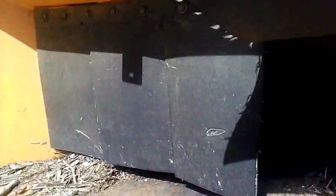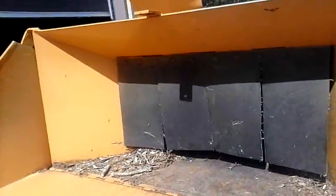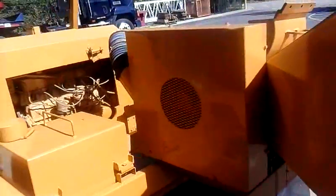Anyway, the business end as you can see — in there, that's the drum. 12 inch. So I'm going to change out all these things, and the next video we'll be installing the knives and setting them.